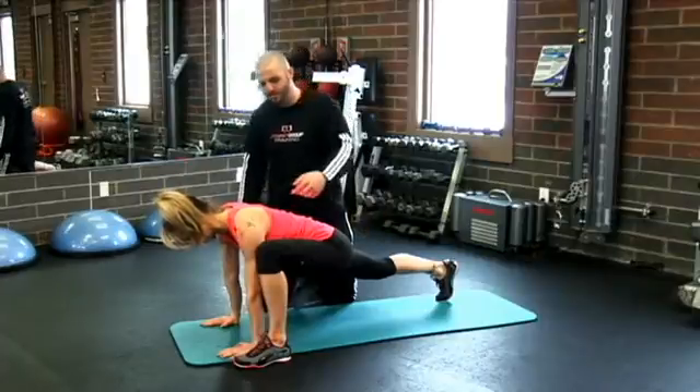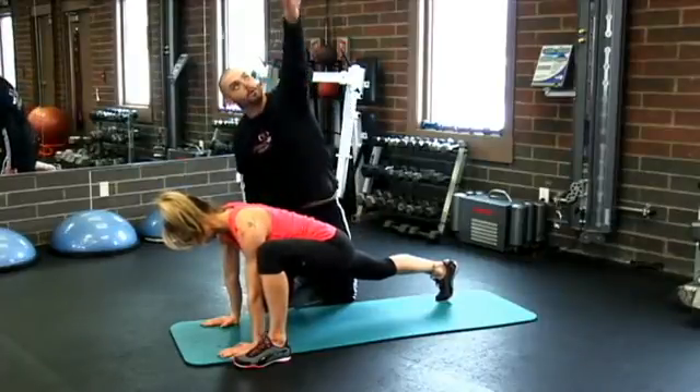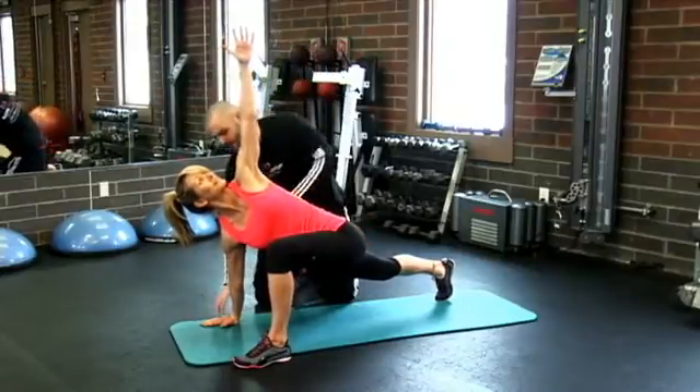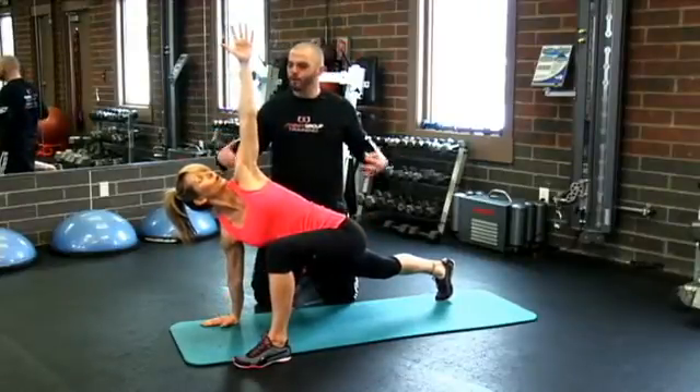As soon as you take those three breaths, I just want you to pick up this arm and point it up towards the ceiling and look at your hand. Good. Now from here, stay long — this arm's long — and then you're going to take three more big breaths.